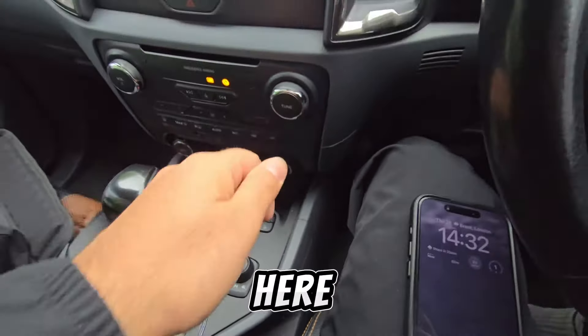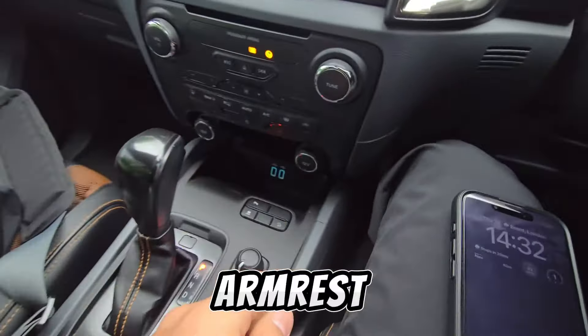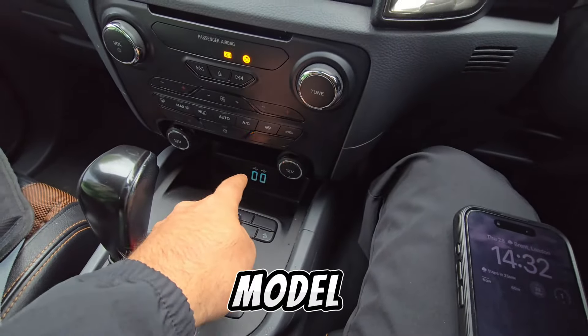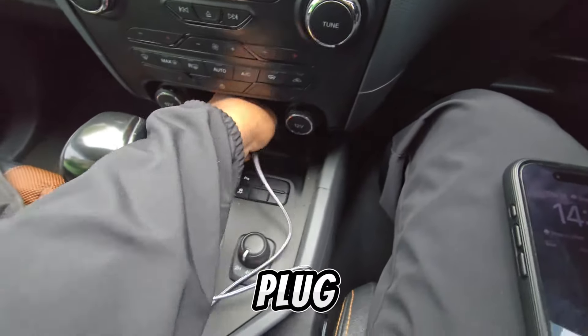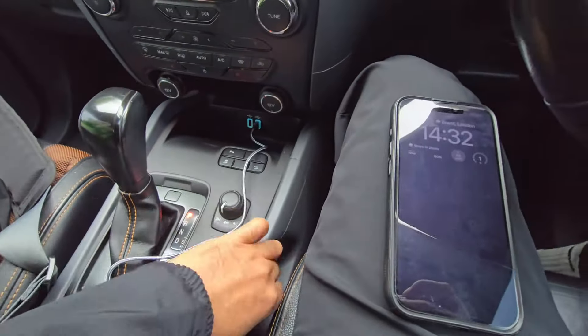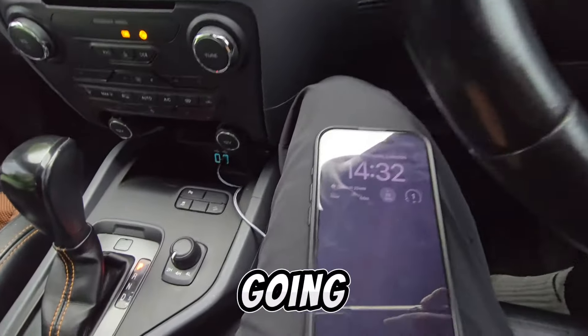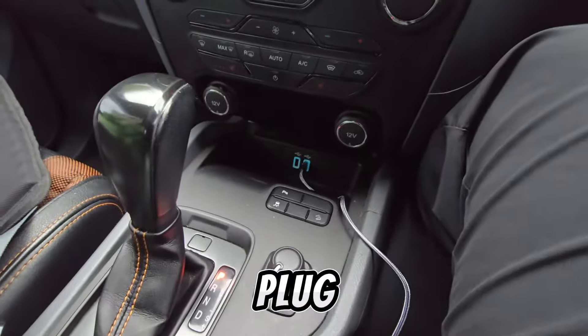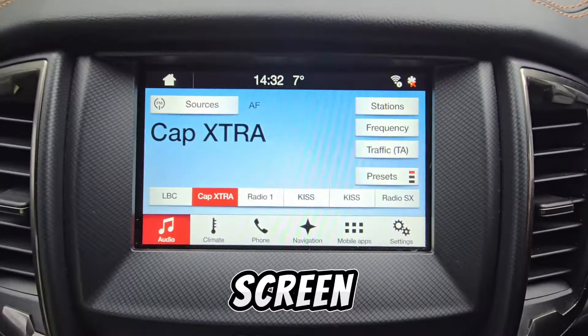Plug the USB cable into any of the USB ports on the Ford Ranger — there are two USB ports here. On some Ford models there's a USB port in the armrest, but on this model they're right here. Plug the USB in, then plug the other end into your phone.